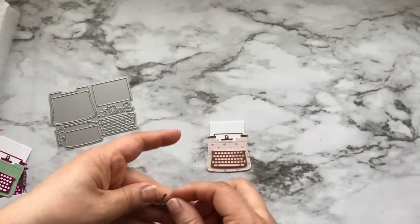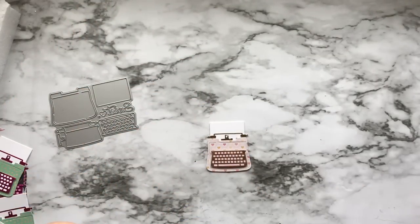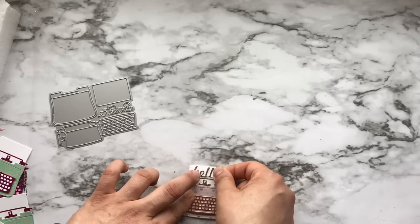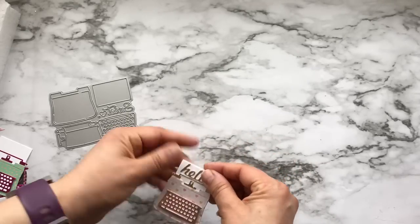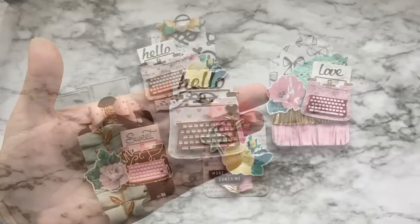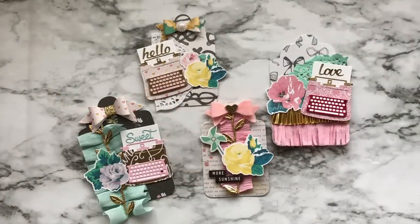All I have left to do is add a word. This one is from Diemond Dies and says 'hello' — I wish I had cut it in a different color, but it's okay. And there you have it — that is how you assemble the typewriter! Thank you so much for watching. I hope this has inspired you to make your own tags, and if it has, please let me know or send me a link to what you've made. Have an awesome day, bye!